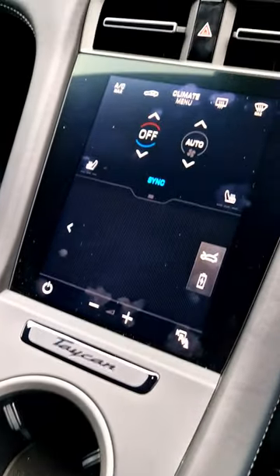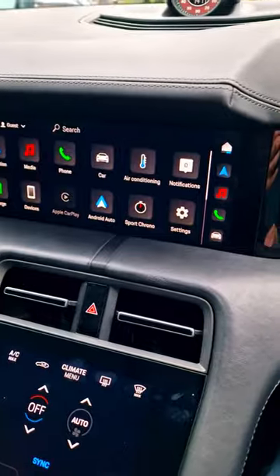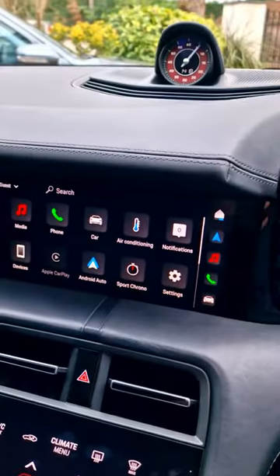The Porsche Taycan has a very nice back end and of course that electric spoiler that pops up depending on the mode that you're in. But if it's wet and raining, there's going to be a lot of dirt that builds up underneath that. So how do you clean it?